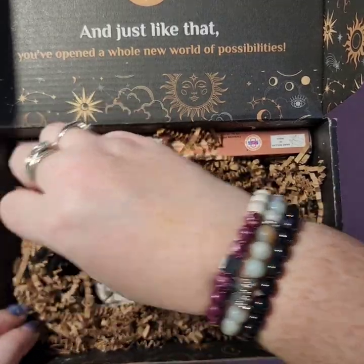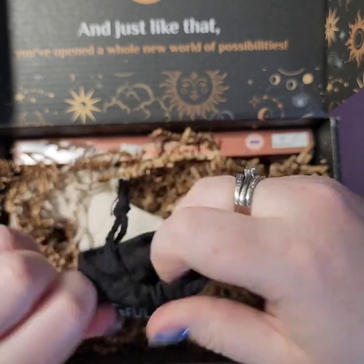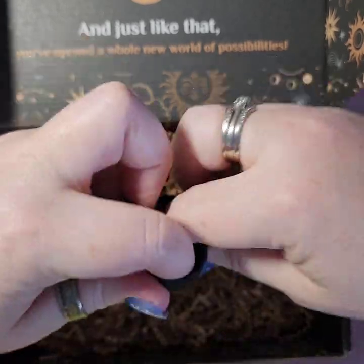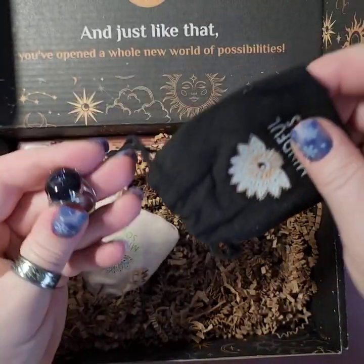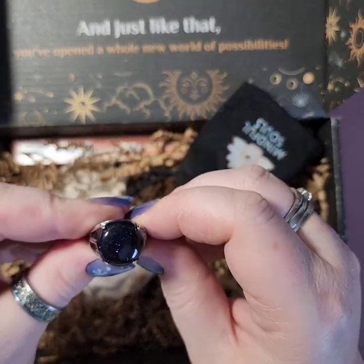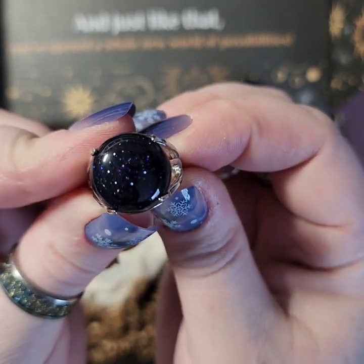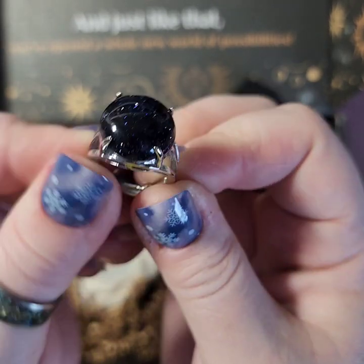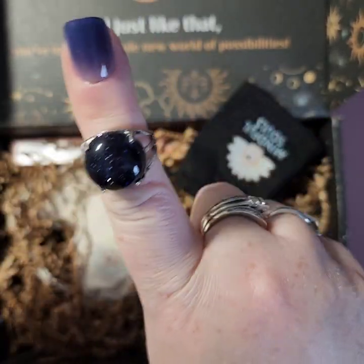Another color bag — we are back to the blue! Blue sandstone! Oh, I love sandstone, it's so sparkly! It is adjustable, which is nice. This is more of a statement type of ring — I have lots of rings — but I really like that. So blue sandstone is man-made, yes, but it's still pretty.